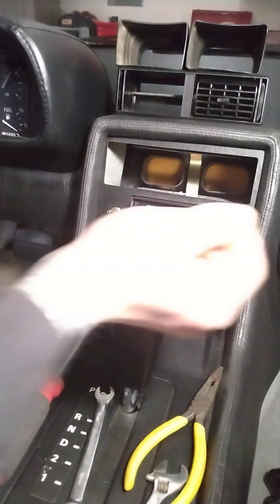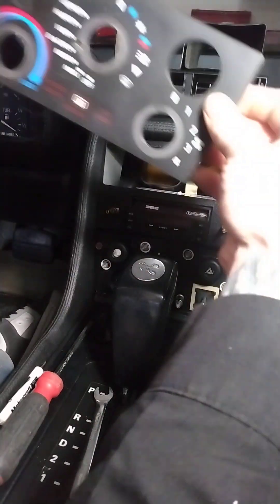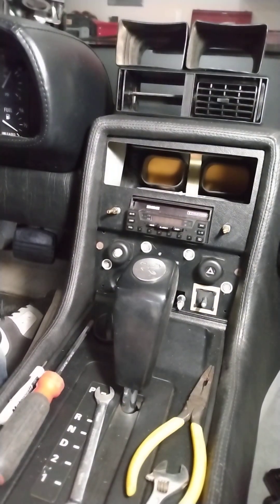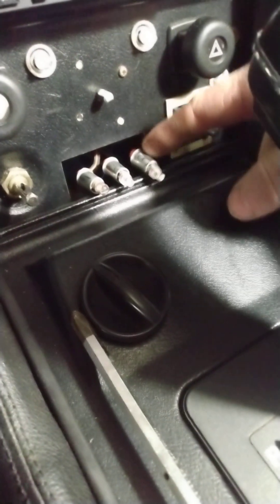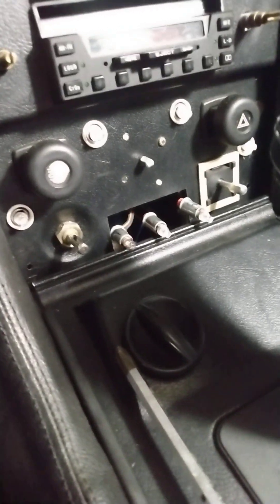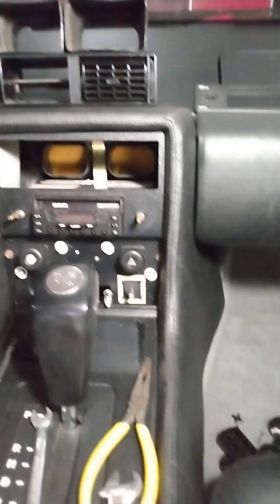Now we can get this section out right here. Sometimes we've got a little bit of a pinch point over here when you take this off. One, two, three — these are your dash lights. So while you're in here you might as well take a peek since you have access to all these bulbs. Make sure they're good; you can replace them. We've replaced one right here and it looks okay.